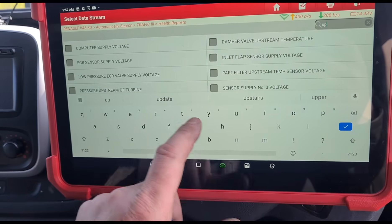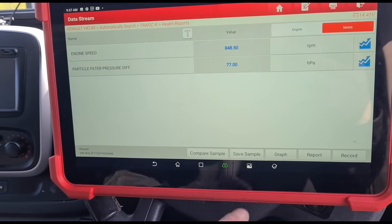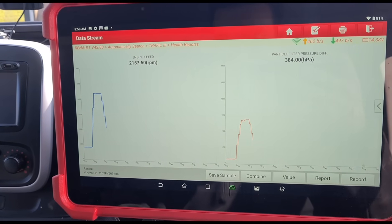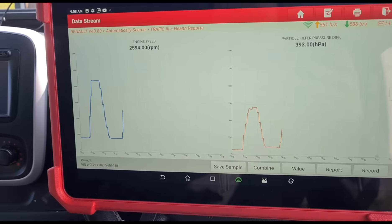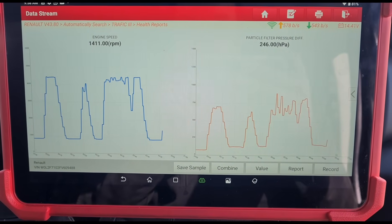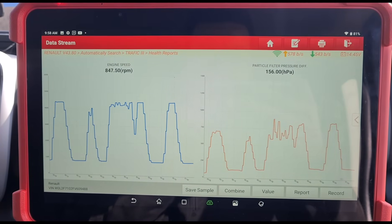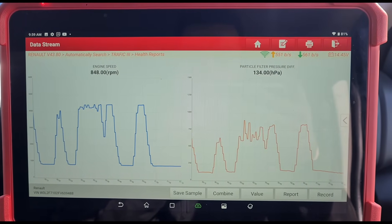We're going to remove the upstream pressure and put back on the DPF differential pressure. Now looking at the DPF pressure - you can see that goes up to 700 millibar on a rev. It should only be around about 100 there. At idle you can see as it warms up, sitting at 160 millibar after a couple of revs. If I hold the revs up you can see it's getting close to 900 millibar, and the engine's only been on a minute - it will increase even further than that.